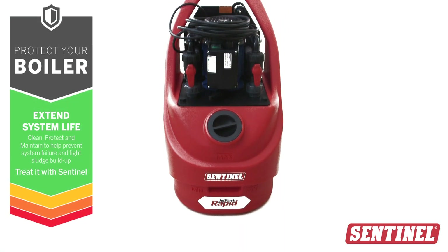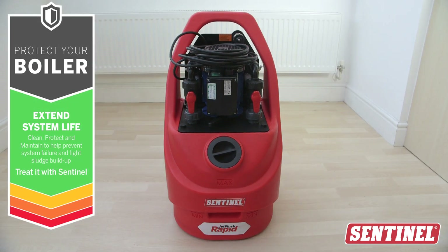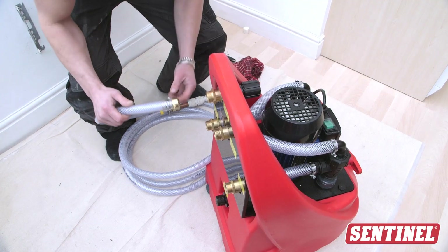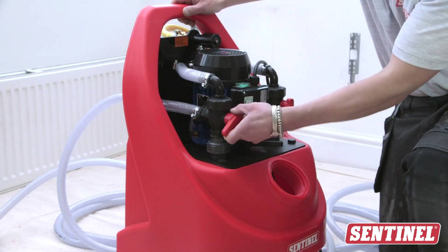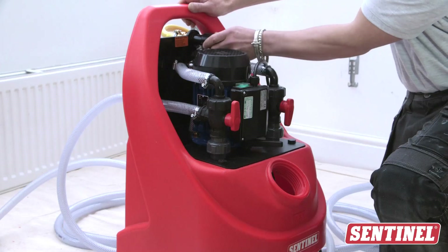A power flush is the most effective way to thoroughly clean a dirty system. Today we'll cover how to tell if a system needs a clean and how to set up the power flushing machine. The next video in this series shows how to conduct the flush itself, so be sure to check that one out after this.